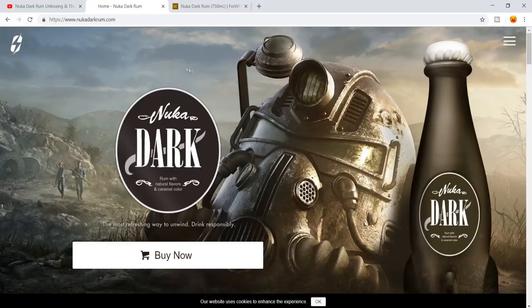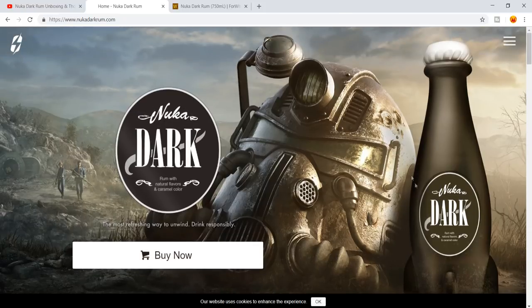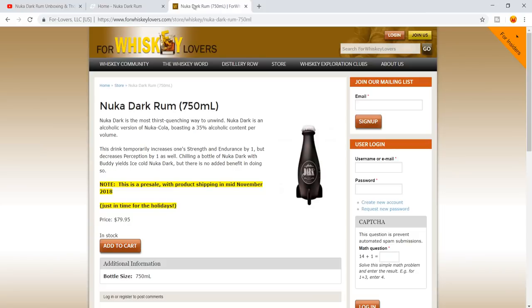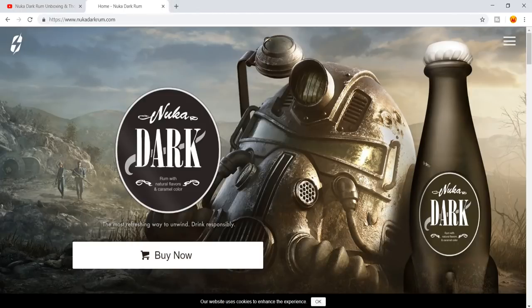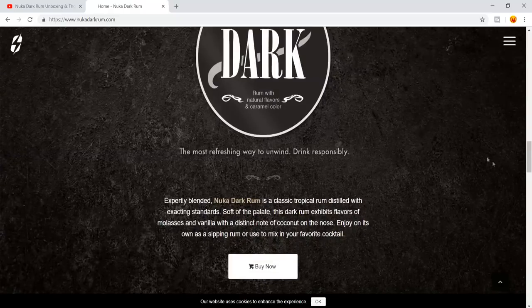Here we are on the NukaDarkRum.com website, where you can buy the Nuka Dark Rum. It only costs $80, and what you get with that is a really cool Nuka-Cola bottle along with some dark rum. The bottle looks really cool — at least these pictures make it look really cool.